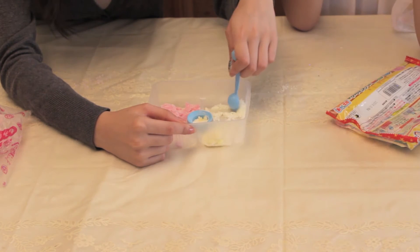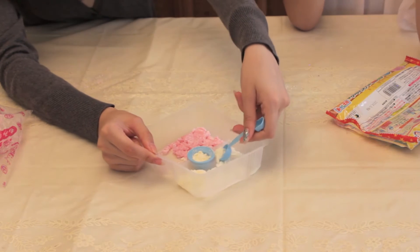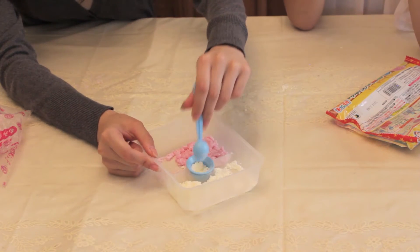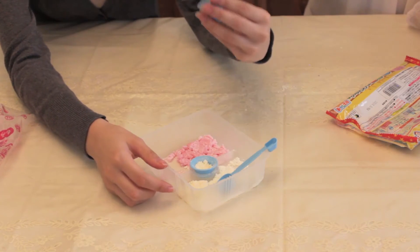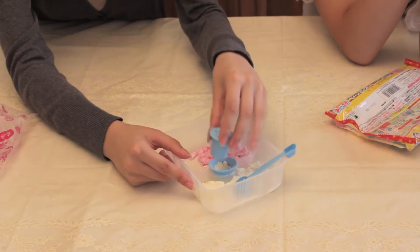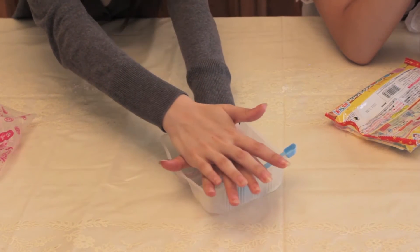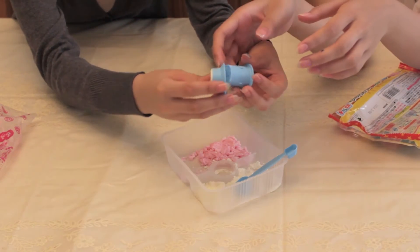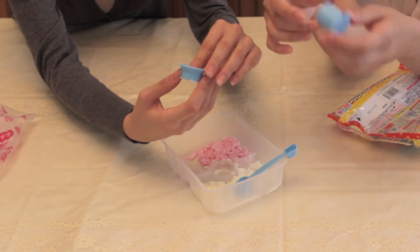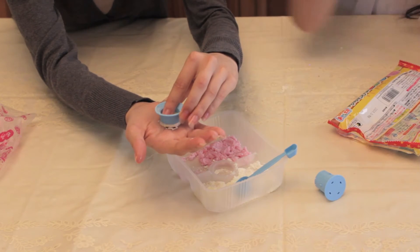So put this in here and fill it with powder. Oh yeah. Okay, and then you put the stamp guide on. You ready? Yeah. Hey, it came out! It did. Yeah!